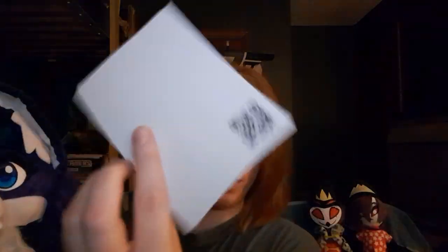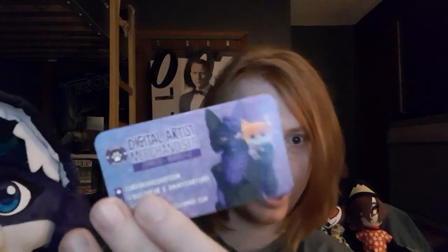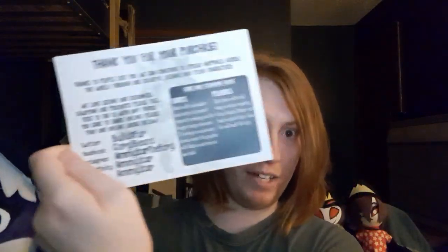This plush wasn't the only thing in the bag, because there were also some other things included. First up there is this card here — and here's a close-up of it — and there's also a QR code for VRChat. There's also another card right here with a QR code as well. And there's also a business card, which isn't the first time I got one of these. The last thing included is this card right here, which always seems to come bundled with everything whenever you buy something from CorgiBeans.